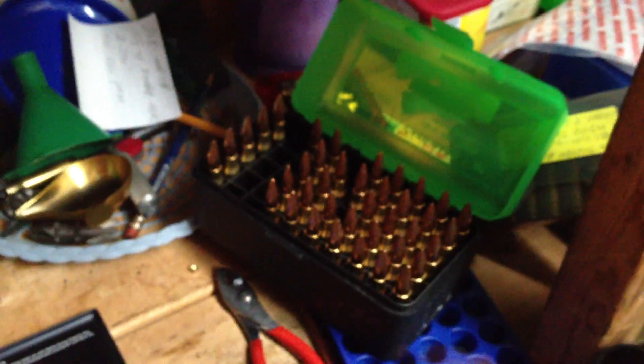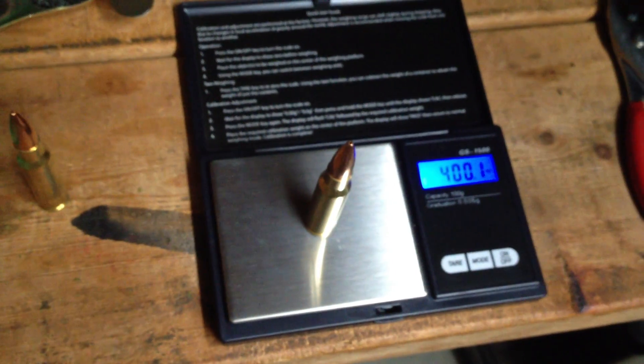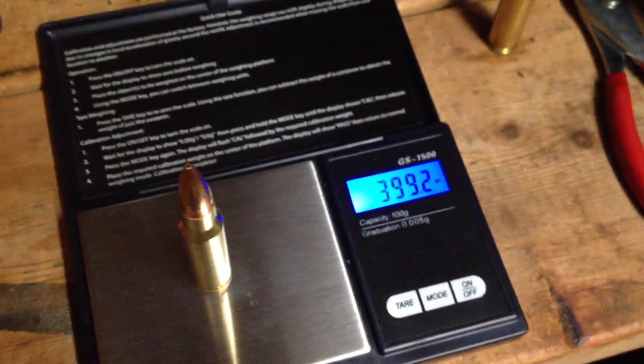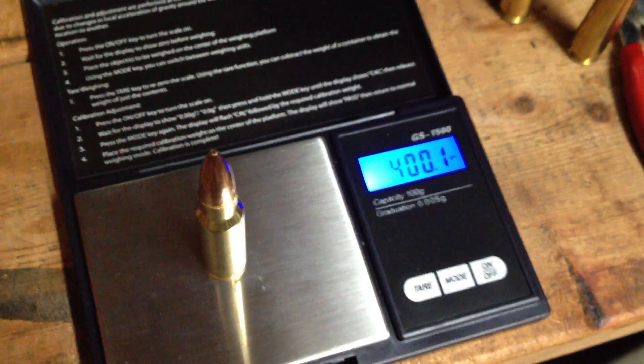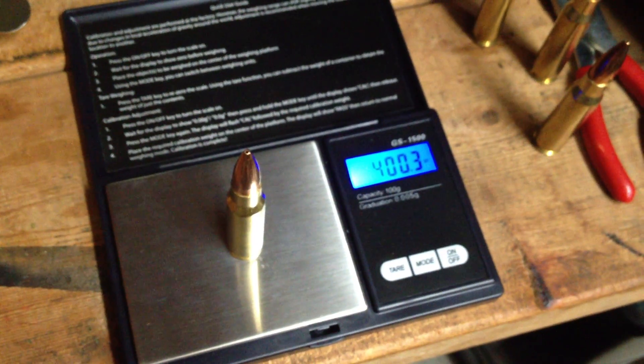Another thing we've noted here is the shells on this end of the box are all Federal Gold Medal 175 grain Match factory loads. Look at the uniformity here — the brass is what is impressing me, because obviously the powder charges are going to be the same. 400.1 grains. The entire loaded cartridges are hardly varying a grain. 399.2 — that's less than a grain of variation. 400 grains. 400.1. Those two weigh exactly the same. These are loaded cartridges. 400.3 — only a tenth of a grain difference.